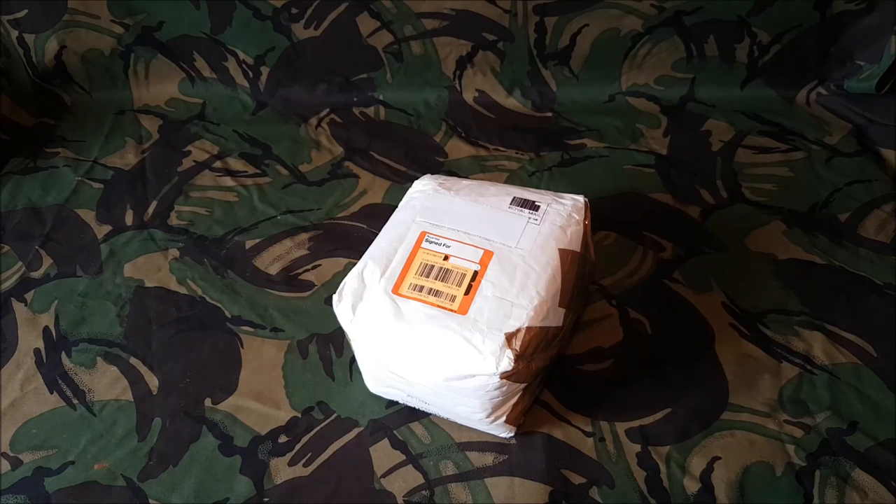Hello, it's Scotsman1984, welcome back to my YouTube channel. Today we should have a Dutch high energy 24 hour ration pack. Let's have a look.